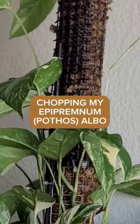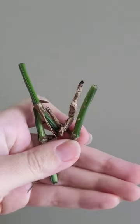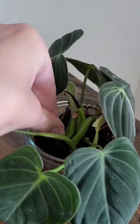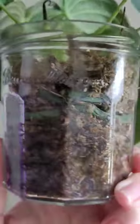Last week I chopped my epipremnum pothos elbow and I had a few areas where there were no leaves but had nodes, so I decided to use the wet stick propagation method — placing them in sphagnum moss, keeping them damp in a bright spot. Usually you cover them, but I'm going to try uncovered this time and wait to see what sprouts.